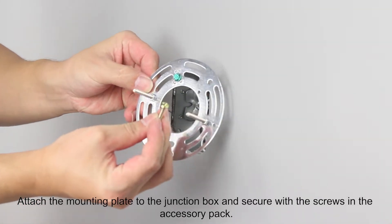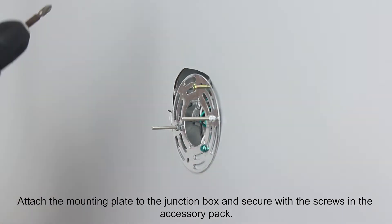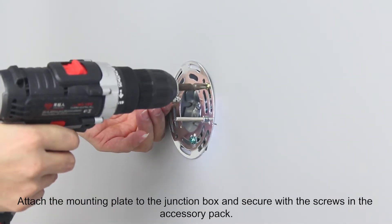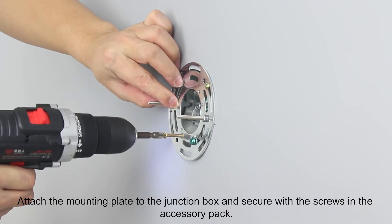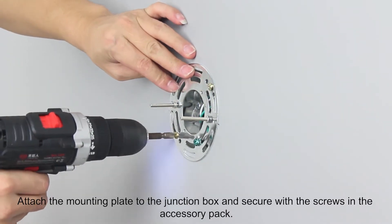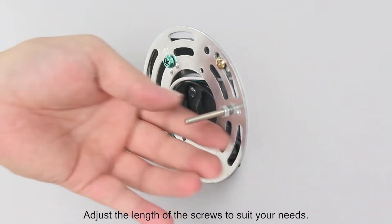Attach the mounting plate to the junction box and secure with the screws in the accessory pack. Adjust the length of the screws to suit your needs.